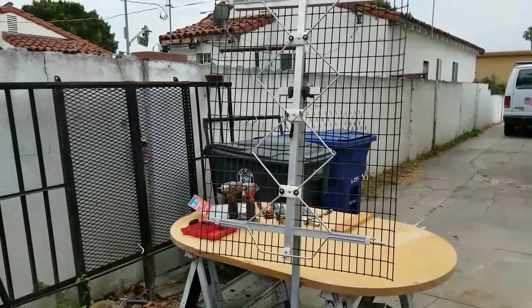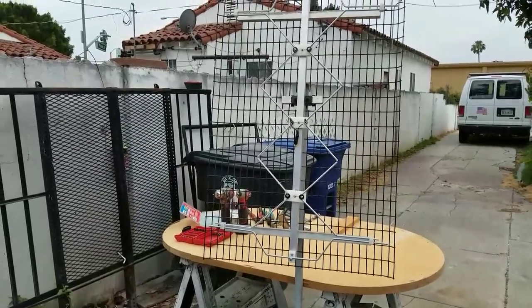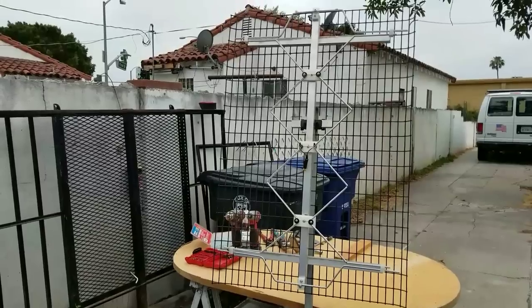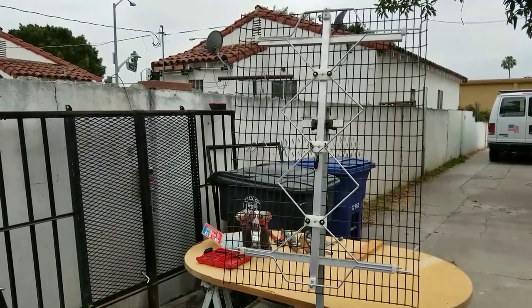Hey everybody, G-Bear here. I've got a little project going here. Since I put that TV out in the shed out in the desert and the little antenna wasn't picking up anything, I decided to build an antenna.